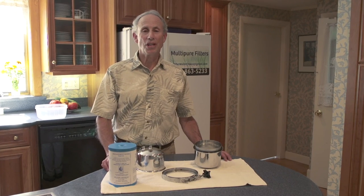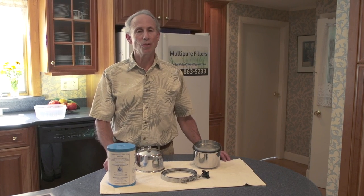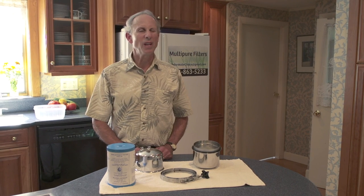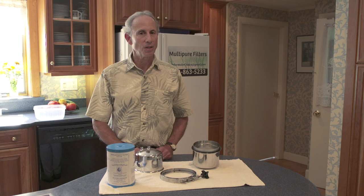Hello, my name is David Green. I'm a distributor with MultiPure and we work in the field of water filtration and we have some of the best drinking water systems there are.